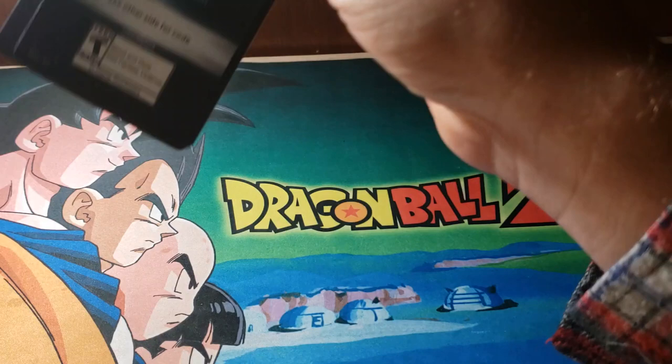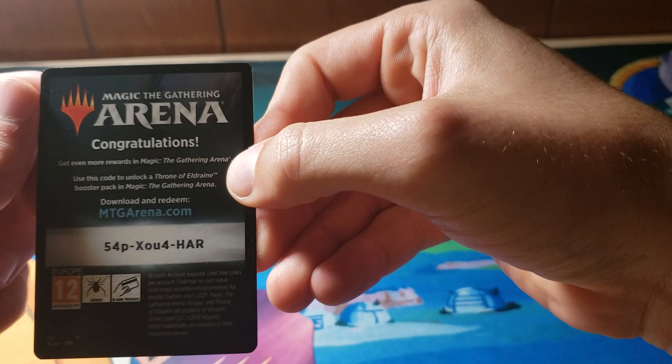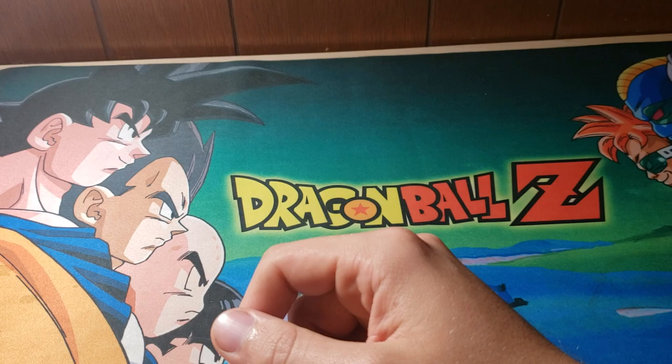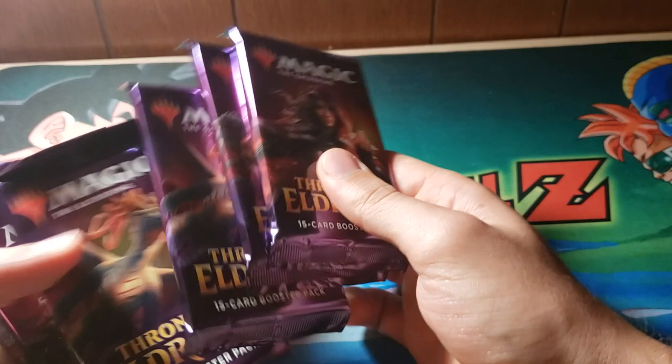Here's a code if you guys want to go ahead and use that — first person. And then there's a divider to keep your main board and your side board separate. Bring sleeves — just bring sleeves. Six packs we got today.